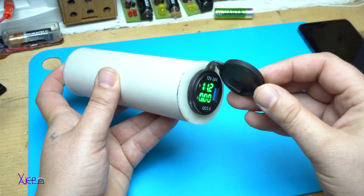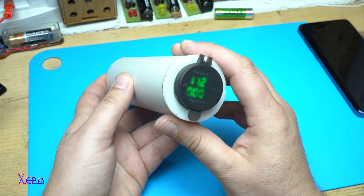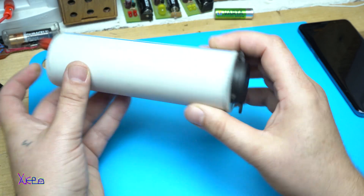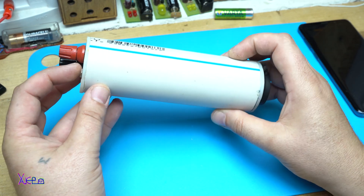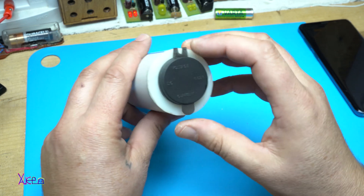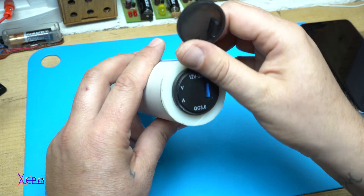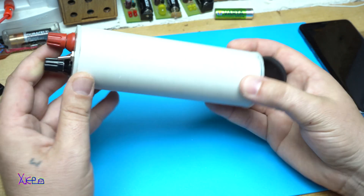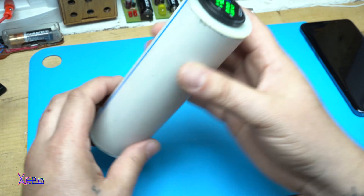And this is the rubber lid for protecting against water. I hope you like today's project, which was a cool design of a power bank. Please share, subscribe, and visit my channel page for more videos. Thanks for watching. Wow, it's nice.